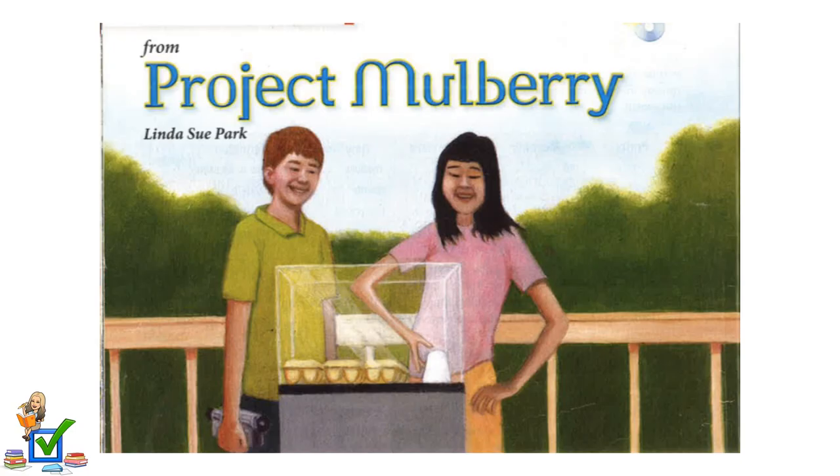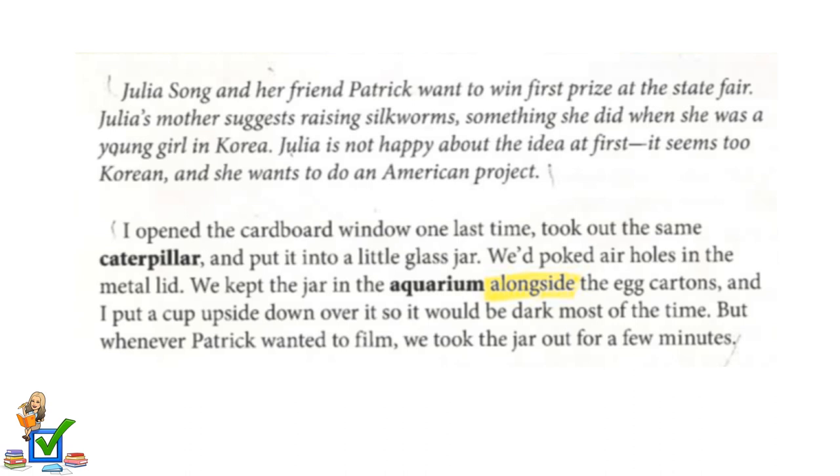Project Mulberry by Linda Sue Park. Julia Song and her friend Patrick want to win first prize at the State Fair. Julia's mother suggests raising silkworms, something she did when she was a young girl in Korea. Julia is not happy about the idea at first — it seems too Korean, and she wants to do an American project.